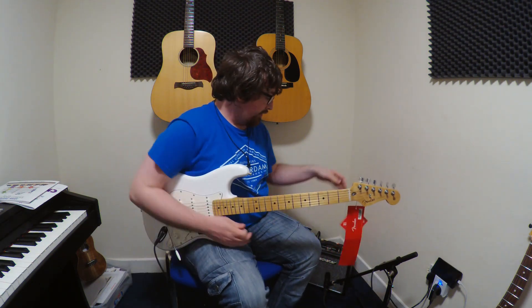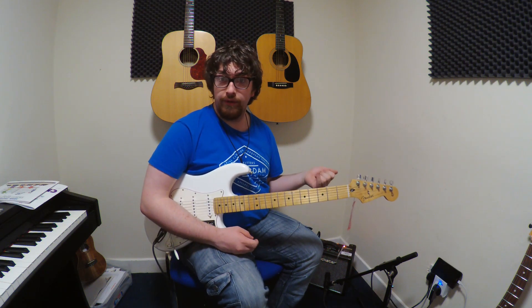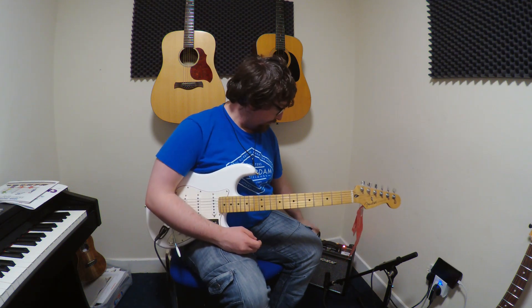This is a warm-up valve amp. Now you hear warm-up valve amps being thrown about — this is pure valve. It has a valve power stage and preamp stage. Some valve amps on the market nowadays are preamp only with no power amp stage, but this is a valve power amp as well.